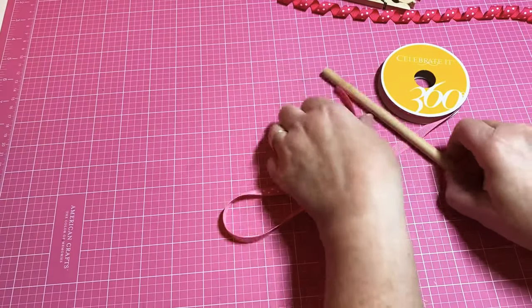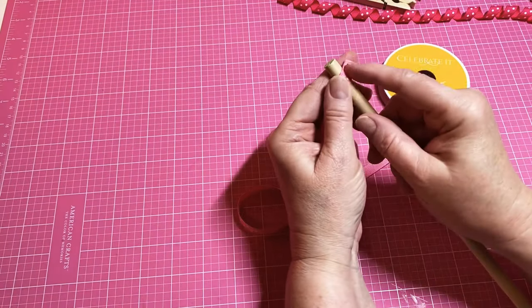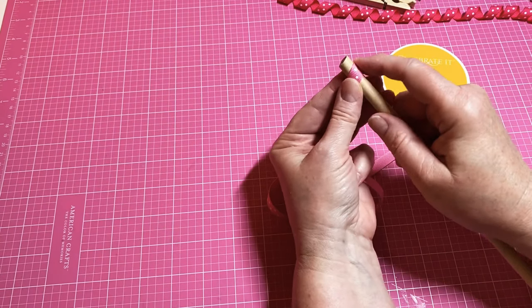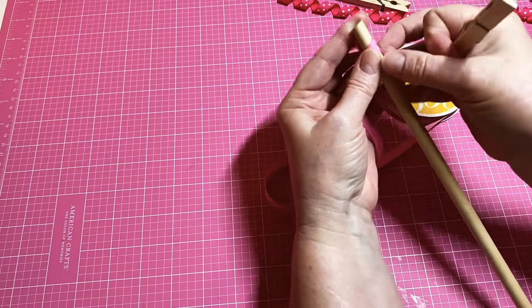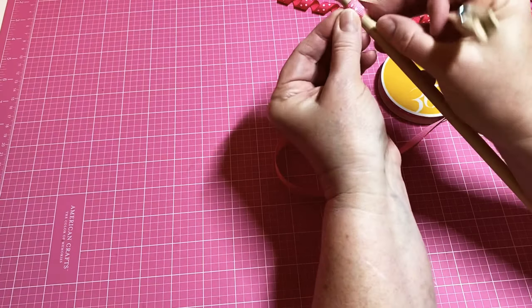Let me show you how to do this. I've got my oven heated at 250 degrees. I know it sounds crazy — you're going to be putting wooden dowels with ribbon in your oven — but y'all, it worked! All you do is start your ribbon and kind of curl it around the dowel.